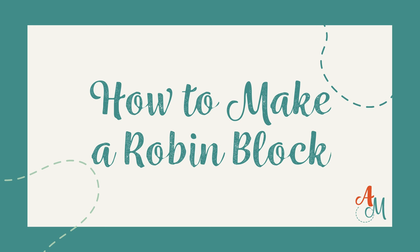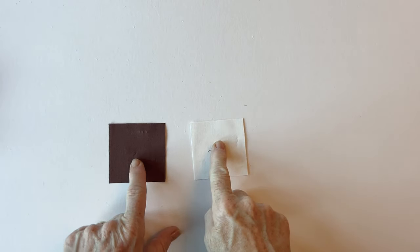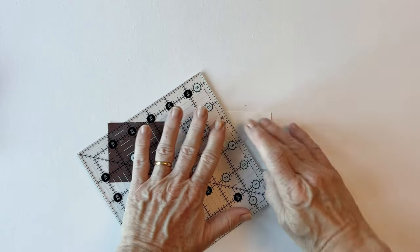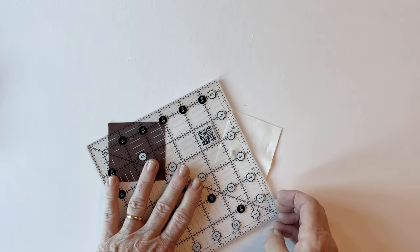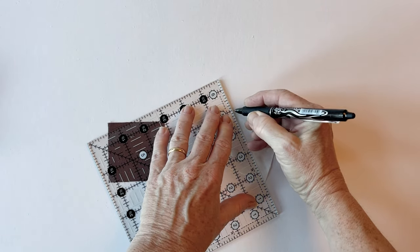How to make a robin block. We're going to start by learning how to snowball a corner, which is used in a lot of the blocks. Take the two pieces of fabric listed in the instructions, and on the wrong side of the piece of fabric that you want in the corner, draw the diagonal line in the position listed in the instructions.